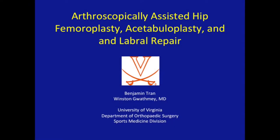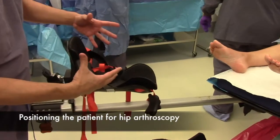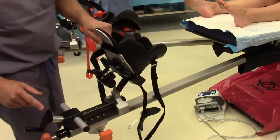Thank you to Benjamin Tran for helping put this video together about hip arthroscopy. The hip arthroscopy table is an attachment applied to a regular table with which we can apply traction safely during hip scopes.